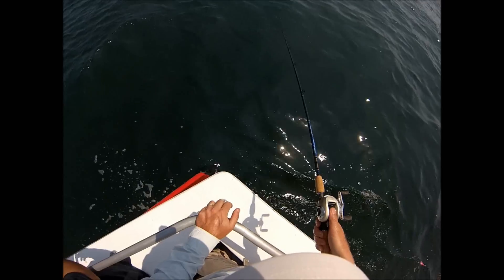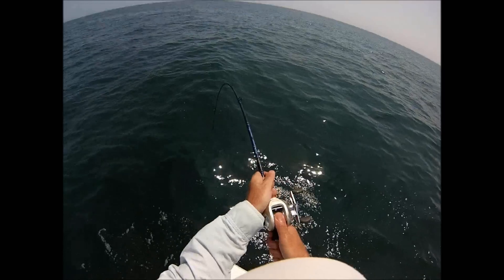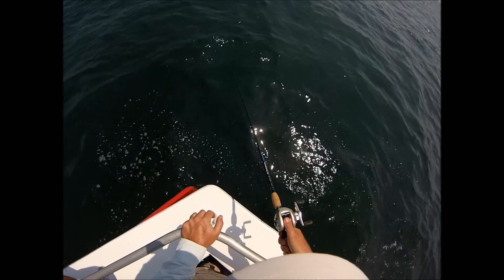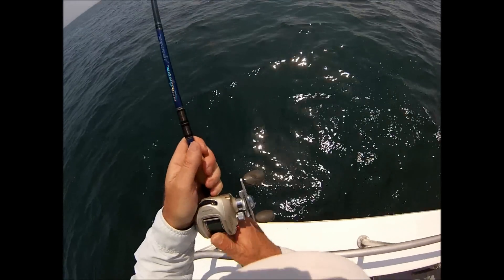Those underwater videos also show that when you miss a fish, they come back — every time. It's almost like they get annoyed they didn't get it the first time. So I do not hesitate to set the hook. As soon as I feel weight on the end, I'm going to drill that hook home. I do not care if I miss them — they're going to come back, and there he is.